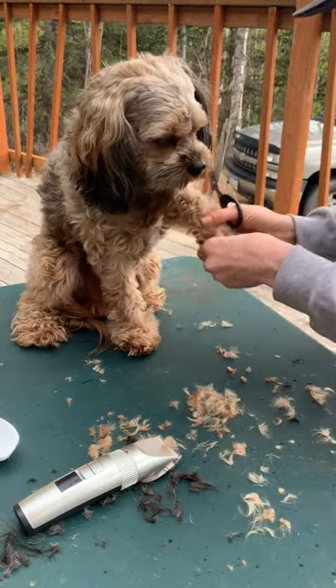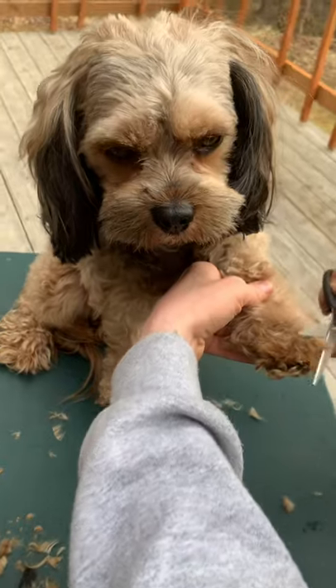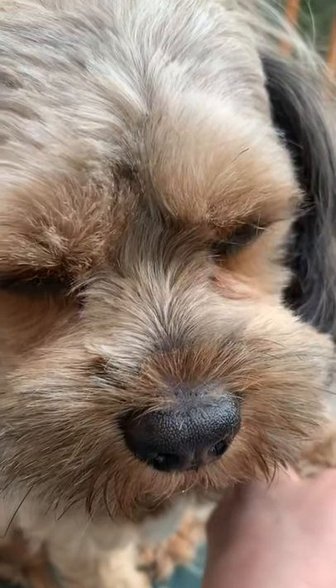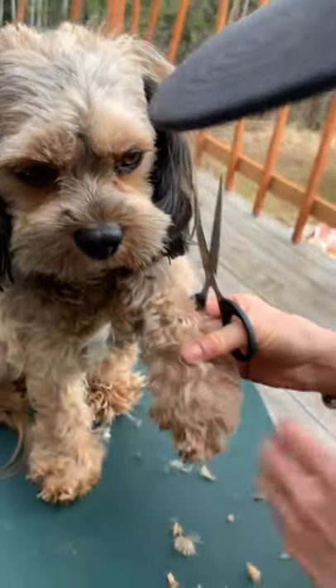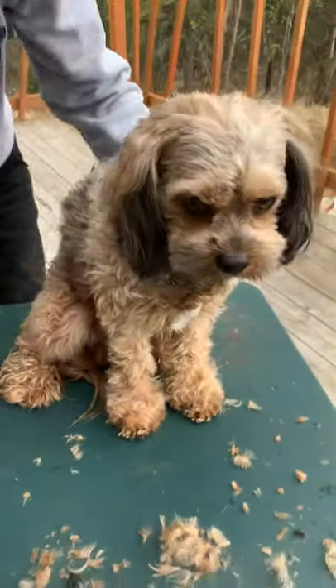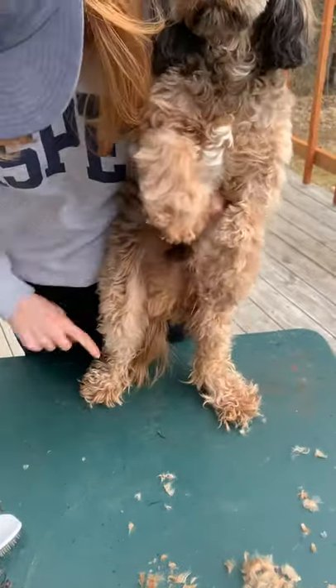That's another perk of doing this yourself at home — obviously it saves money. It also saves time. We live in Alaska and there aren't many options for this, so it's kind of what I have. Look at the difference between the front and the back toes — they look much cleaner.